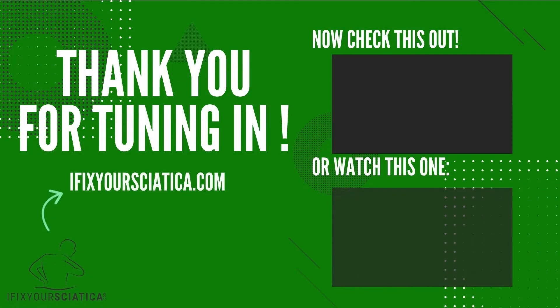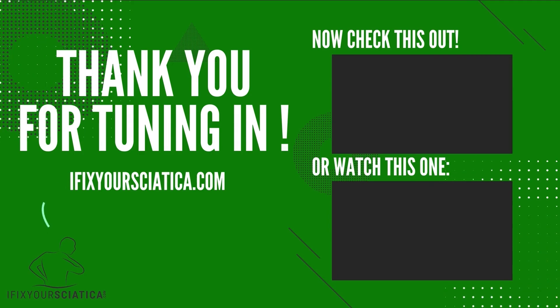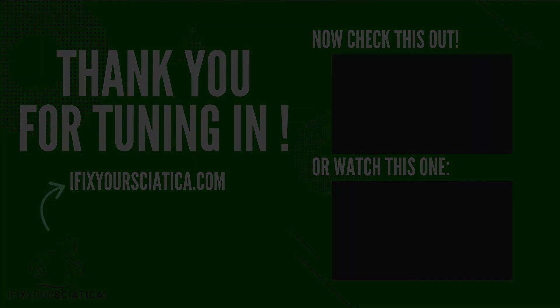Thank you so much for tuning in. We hope you got some help from today's podcast. For more info, check us out at ifixyoursciatica.com. Have a fantastic and pain-free day. Note: no patient-therapist relationship is formed by listening to this podcast. We are not providing medical advice, and all information should be confirmed by a medical provider.